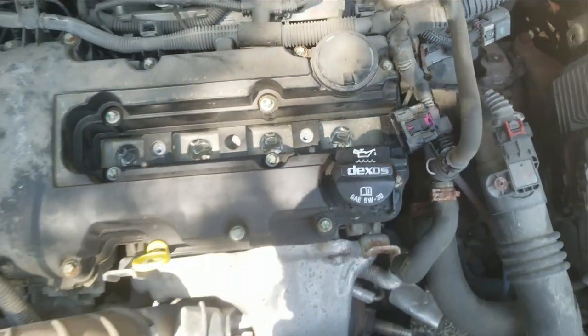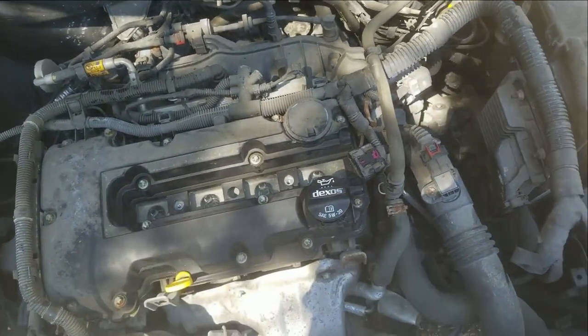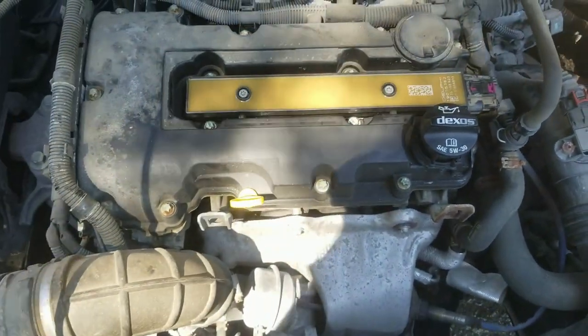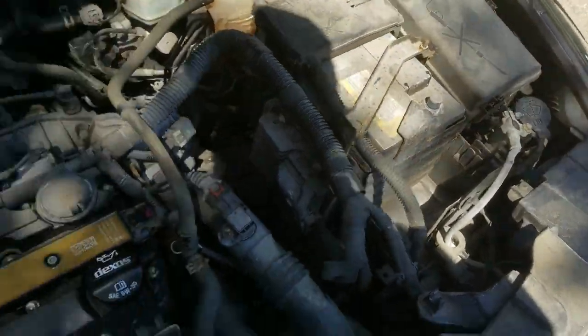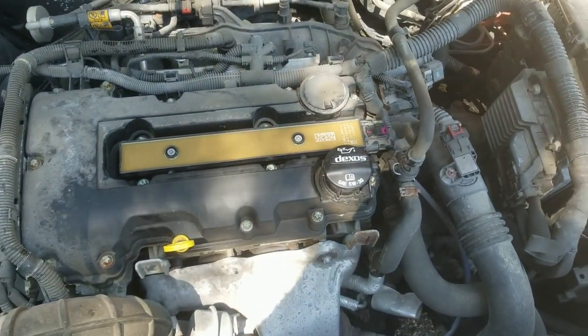I'm going to put the ignition coil pack back on and start it up. It's back in and plugged in — should be all ready to go. I'll do a check of the oil, put the cover back on, connect the battery again, and do a little test drive to make sure everything seems good.